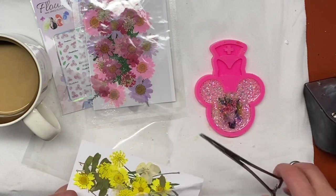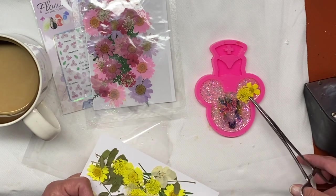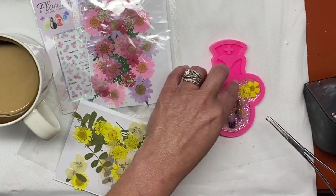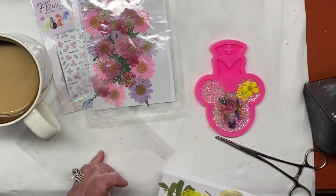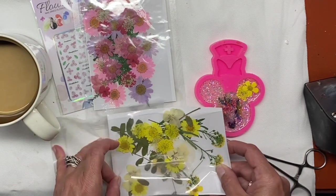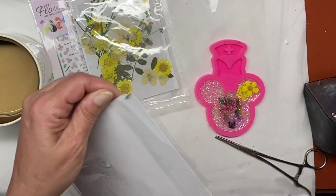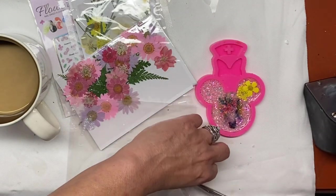I do have some bows that I make whenever I have extra epoxy. I do end up using a bow on this one — it's one I already had on hand. I'm adding my flowers and placing them how I want them to sit. I do not have to secure them with glue or anything like that; they are going to stay in place pretty well with the epoxy going over the top of them.